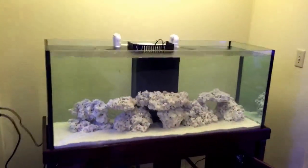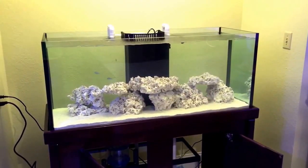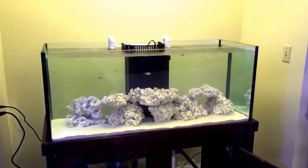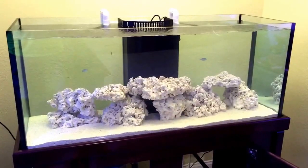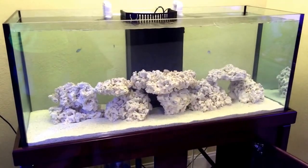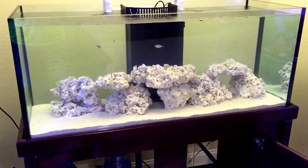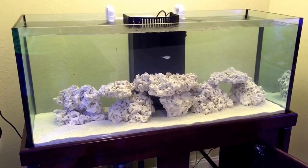48 inches long, 20 deep, 22 height. The lighting is going to be the really key thing — this one's coming down. It's going to be all SPS dominated, hardly anything on the sand. It's going to be mainly fed Acro Power and I'm not going to be doing anything requiring mysis shrimp and heavy feeding that makes phosphates go up. This is going to be a forest of SPS — I'm talking 50 plus pieces. I want this thing to grow out of the water.